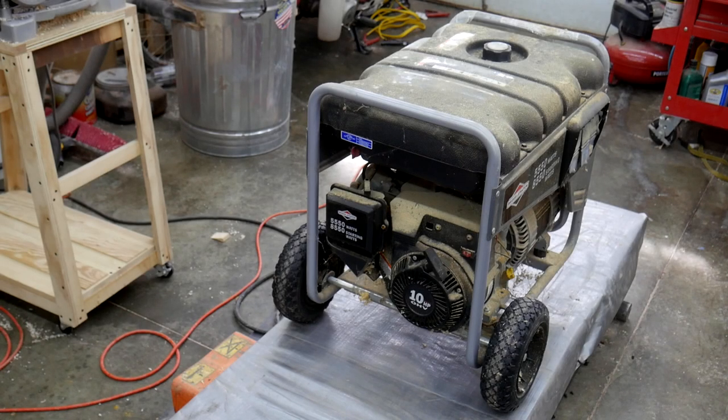Hey everybody, welcome back to the shop. I hope you are all doing well and you're staying safe out there. Today, considering the conditions of the world at the moment, I figured it would be a good time to address the family backup generator here.